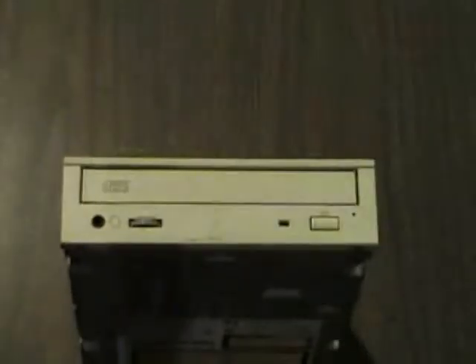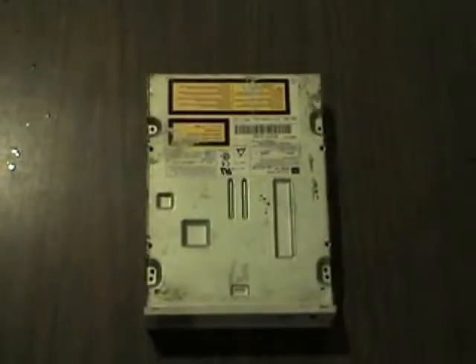In this video we're going to take an ordinary CD-ROM and show you how to convert it into a DVD reader. Here we have an old 48 speed CD reader.